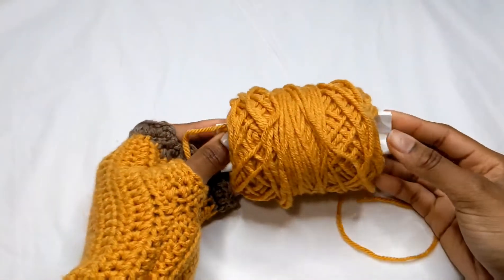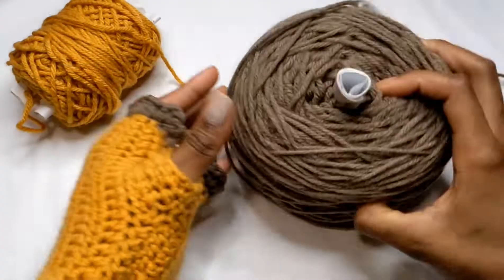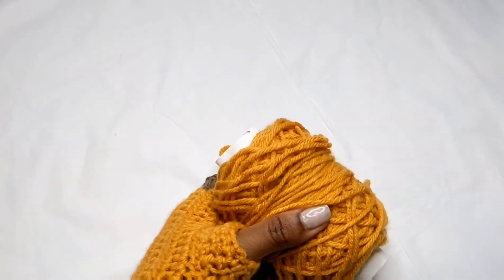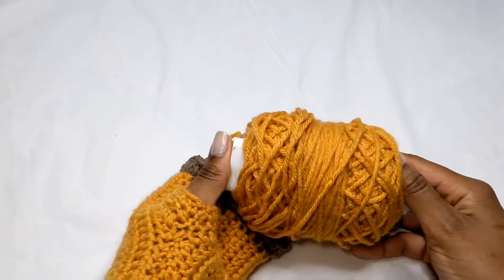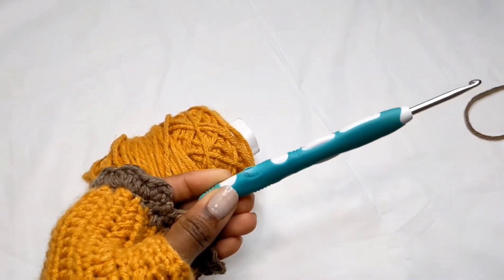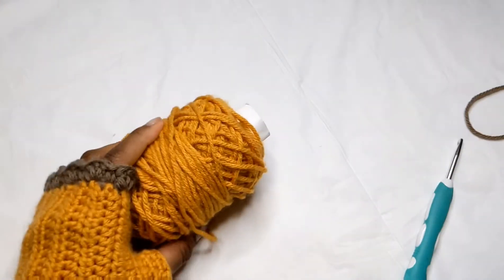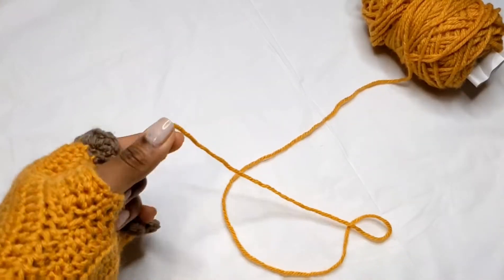I have this yarn from the Joann's brand Big Twist, and I have these two colors here. I'm a little scared it might not be enough, but I'm just going to go with it. You'll want your hook ready, some scissors, and yarn needles — that's about it. Let's get started!